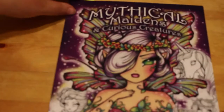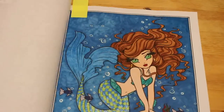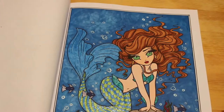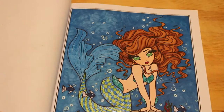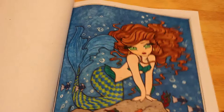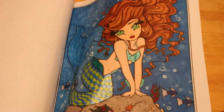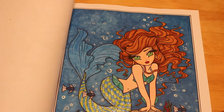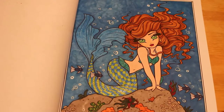I did one from Hannah Lynn's Mythical Maidens and Curious Creatures. This one was done with Touch New markers and glitter gel pen on her tail and her bra top. I enjoyed it — it seems like years ago I did this one, but I really enjoyed that one.